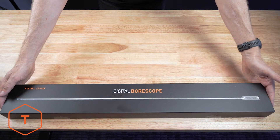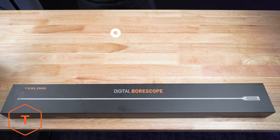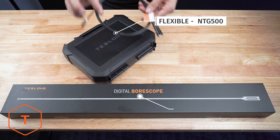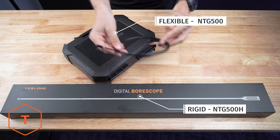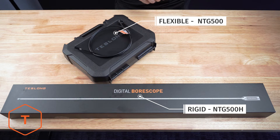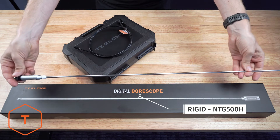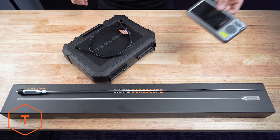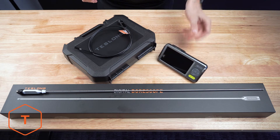When you receive your Teslong NTG500 borescope, it'll come in one of two variations: either a flexible model or a rigid model. The boxes look different, but they work the same and include the same accessories. After opening the box, you'll see the camera probe, the monitor, several cables, and a few accessories.